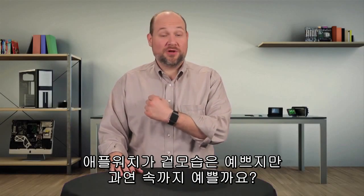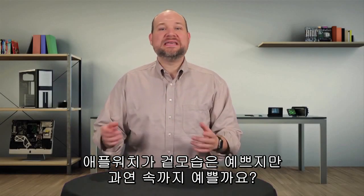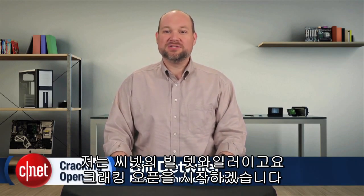The Apple Watch may be beautiful on the outside, but how about on the inside? Let's find out. I'm Bill Detweiler and this is Cracking Open.